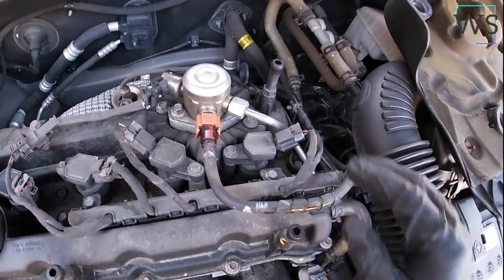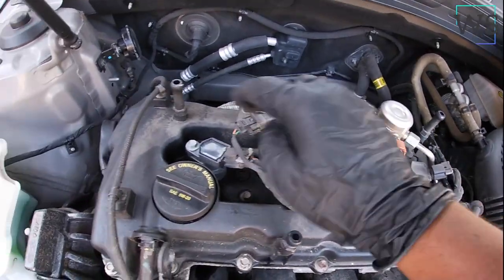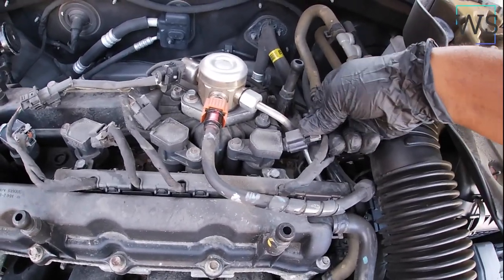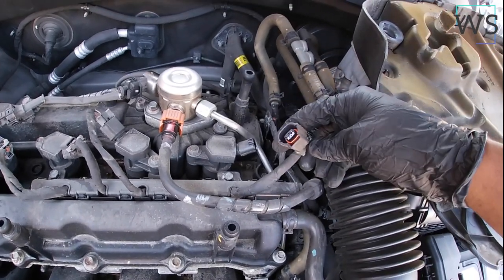There you go. These are the plugs right here — got one, two, three, and four. You need to pull this one back a little, then press on it and take it right off.